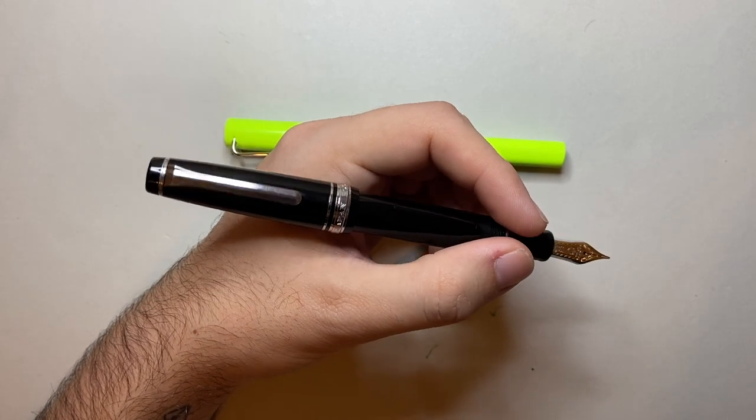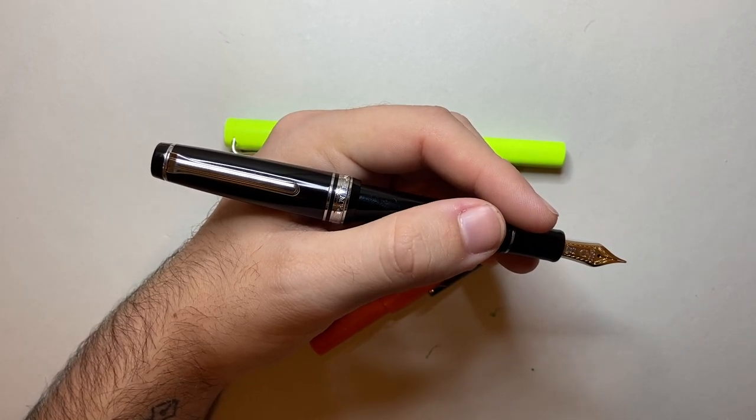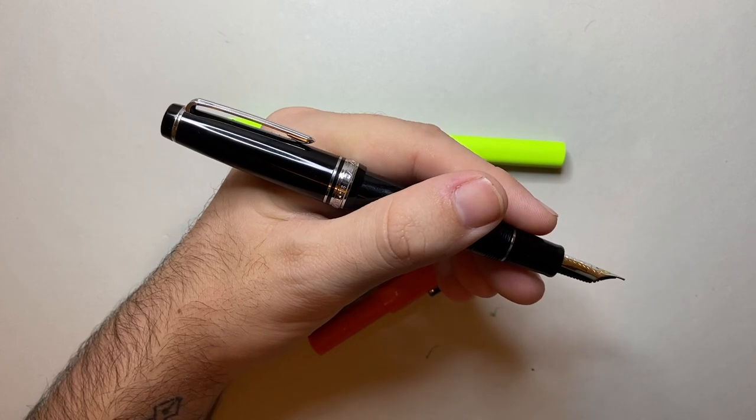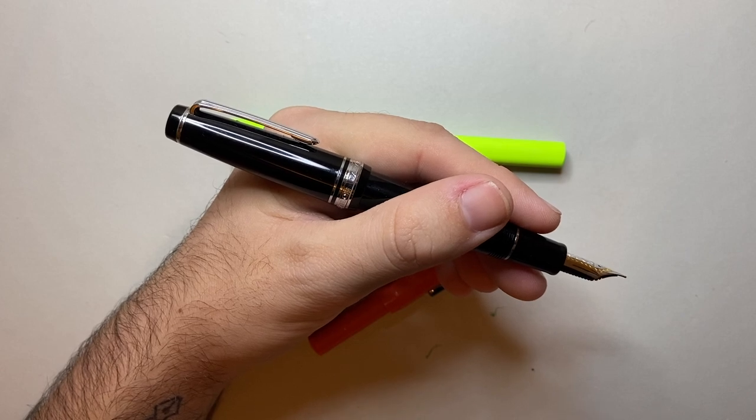And the nibs on these are amazing — this one has the 21 karat gold nib. There's a huge range of nibs, and Sailor are one of those companies that are really, really at the top of this industry.